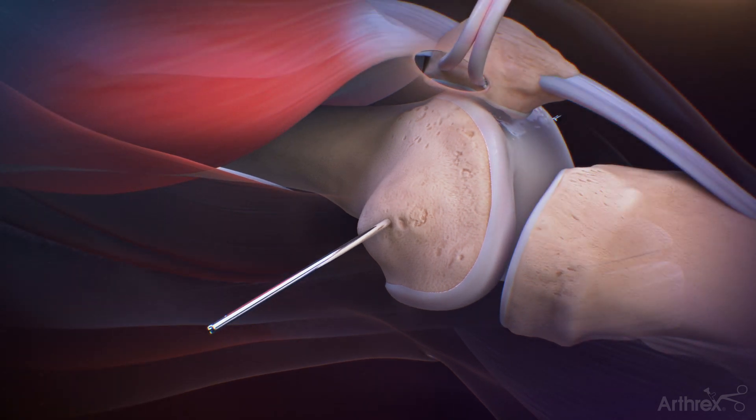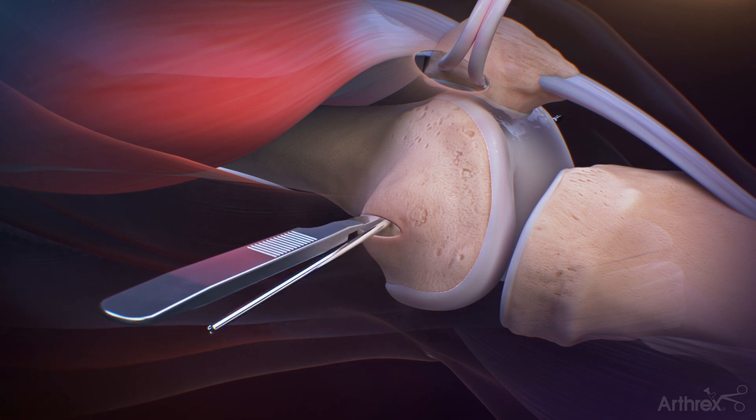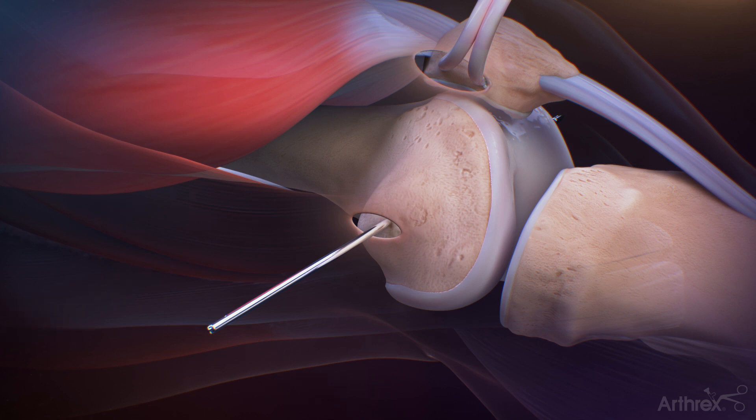Identify the space between the vastus medialis and the capsule and bluntly dissect towards the femoral insertion area with a scissor, leaving the capsule intact. A 1 cm longitudinal incision is made at the level of the 2.4 mm guide pin.